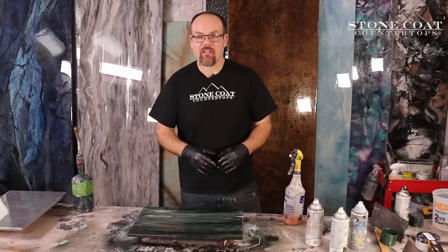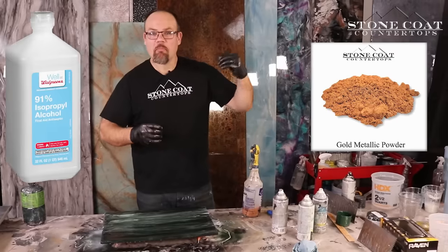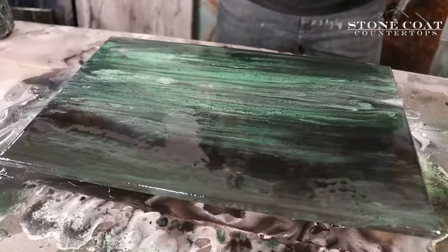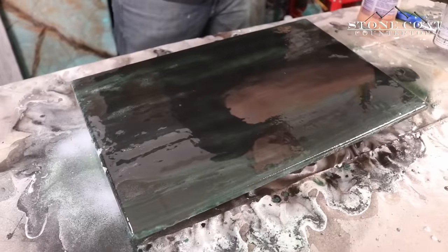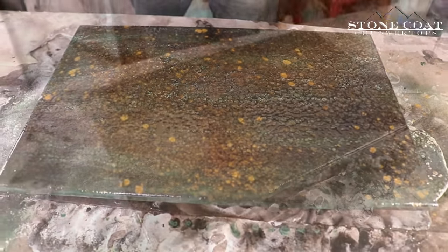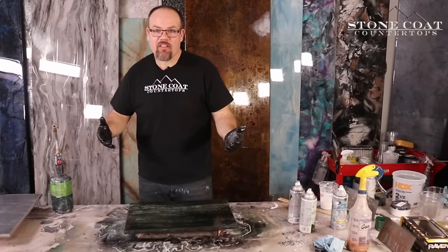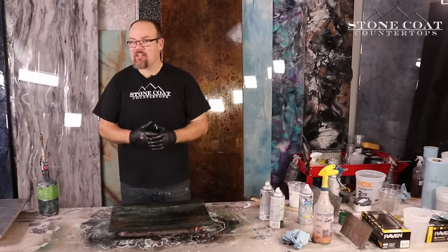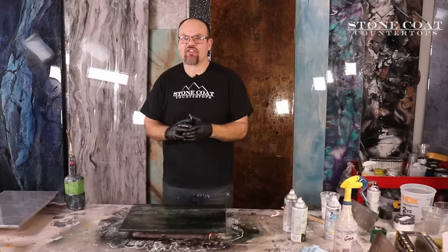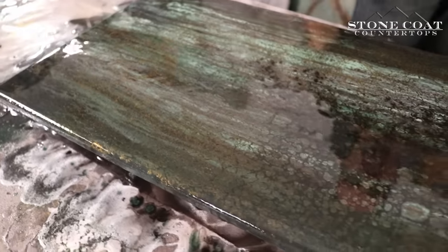For our next layer, I'm simply going to spray a little bit more spray paint on the surface, and then I'm going to fracture it with our metallic powder mixed with alcohol. A little bit more green and some more black, and now we're going to open that up with our alcohol mixture. Remember, you can stop at any step you wish for whatever recipe or design you're going for. You can also mix and match and replace colors to create your own effect.